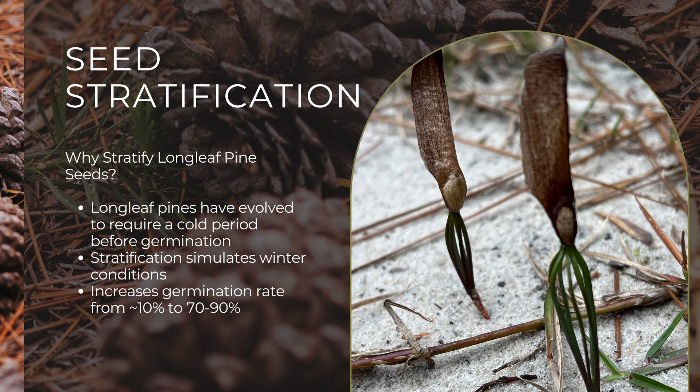Stratification is crucial because it can increase the germination rate from about 10% to an impressive 70 to 90%. For our stratification process, it's going to look a little bit different.